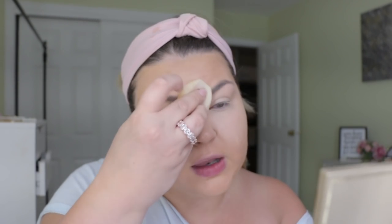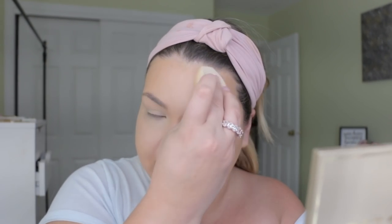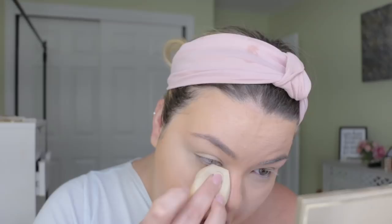I kind of just take what's left on my sponge sometimes and go on the forehead and the chin just to highlight a little bit. I think it blends out nice. Let's go ahead and bake.